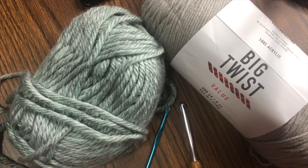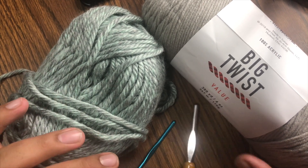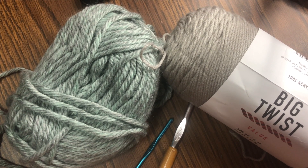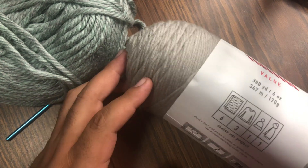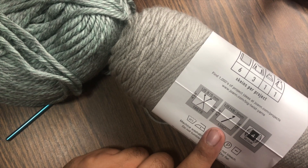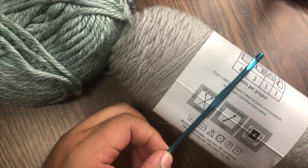Before we get started on actually crocheting, you need to be aware that there are different sizes of yarns and therefore different sizes of hooks. If you're not sure which one to start with, I personally recommend starting with a worsted weight yarn — this one here. It's the most common and you're most likely going to find hooks that will work properly for it. Whichever yarn you decide to start with, you can find out what hook size you need by looking at the label — it tells you. For example, for this one you would need a 5 millimeter or an H8 hook, otherwise your loops will end up being either too tight or too loose.